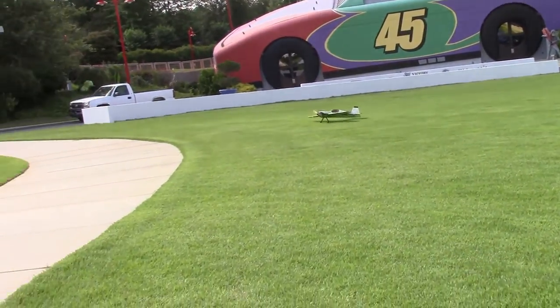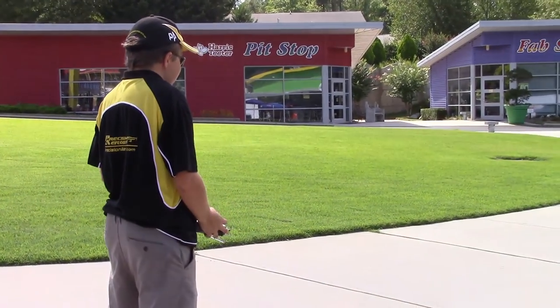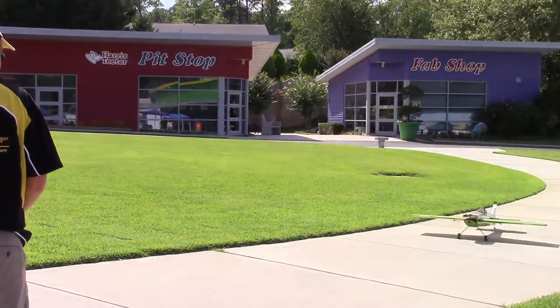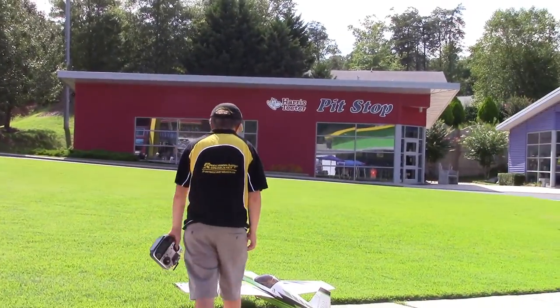I think Alex is setting up to land — and there he is. How about that, guys? Was that pretty good or what? He makes it dance around a little bit too.